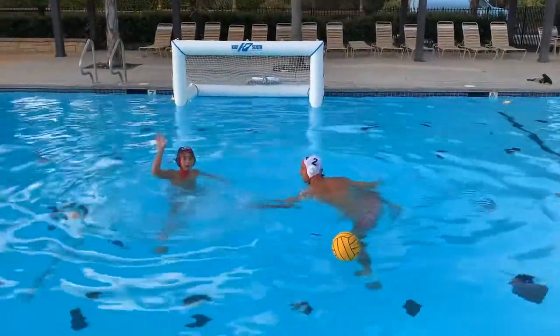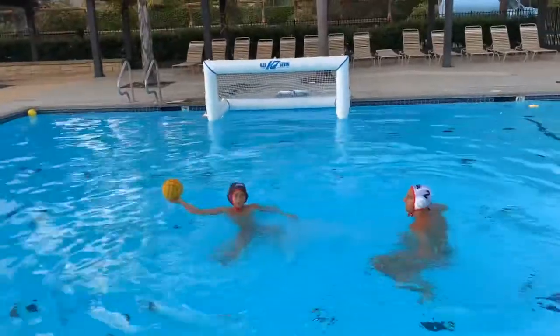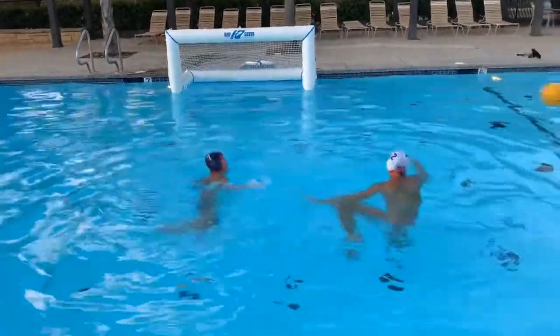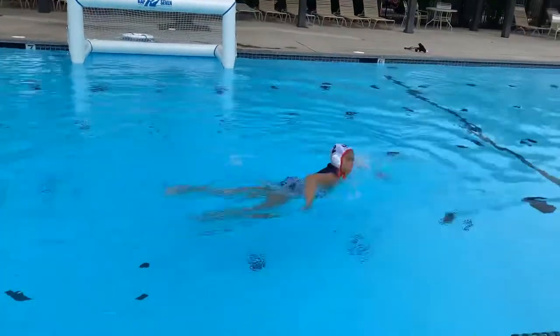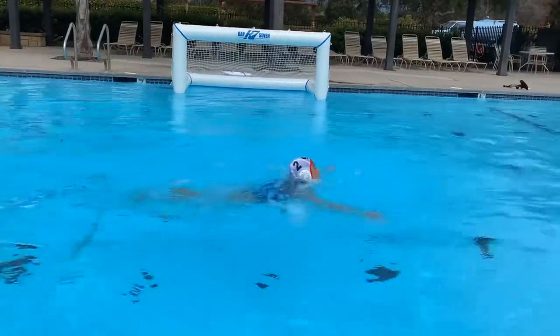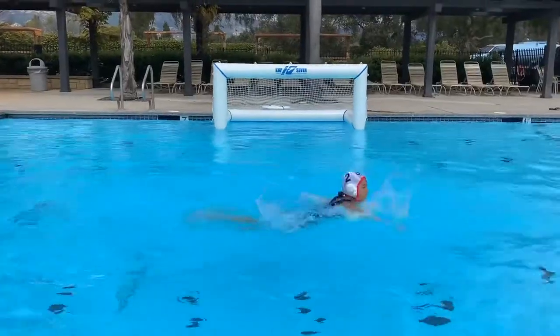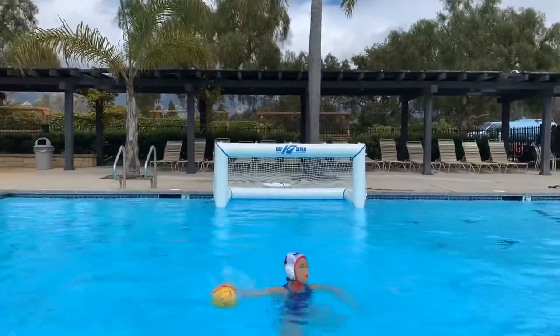Here we're going to go over a perimeter move called a rear back, where you take a couple of short strokes into your defender to get free for a pass or a shot. You can do this without a defender. Here you see the player not taking quick enough strokes — now you see the rapid strokes, and that's what you want to look for. Push with your hands and scull your body backward away, and step over your legs to receive the ball.